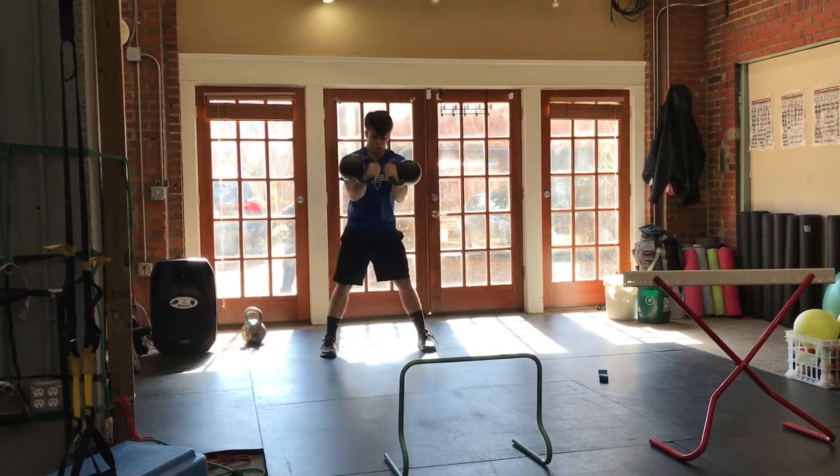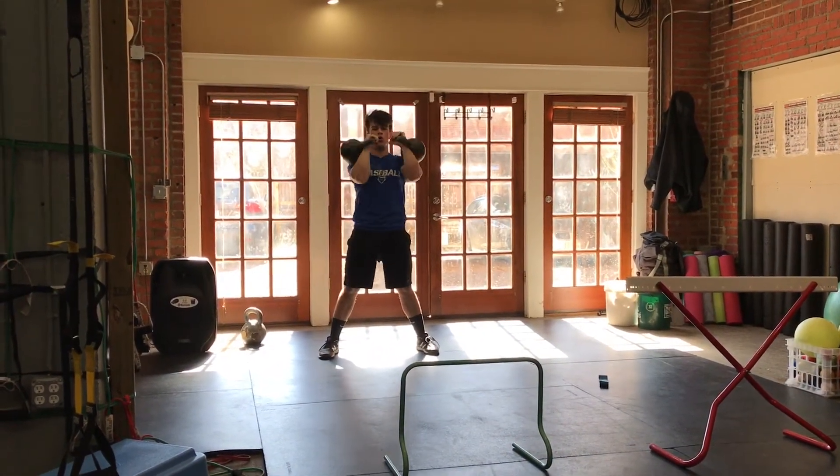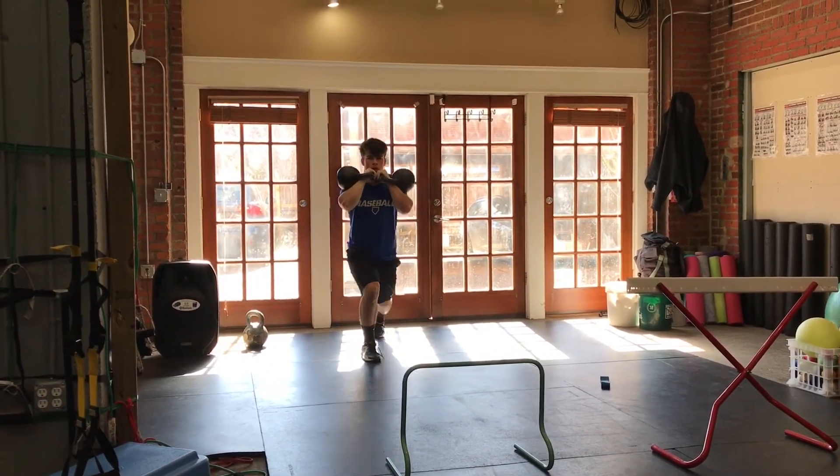Two more each way. Come on, Jackson. Keep working. There we go. Come on. Yes, indeed. Last one, buddy.